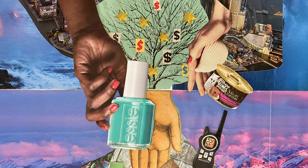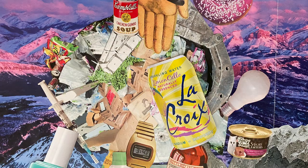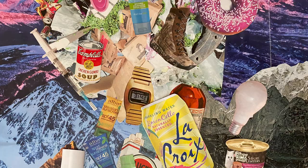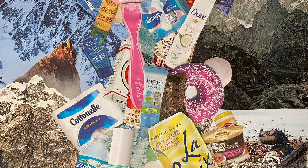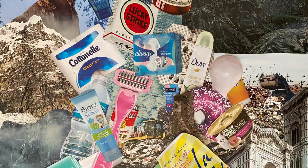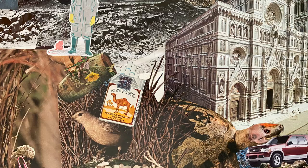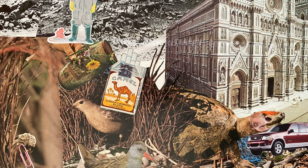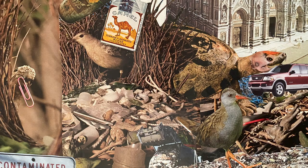Buying whatever we want and sending the packaging to the landfill as soon as we're done, we are literally turning our sacred home, our earth, into a garbage dump. I don't actually think that we're going to save the planet by turning all this waste into art supplies, but I do think we can start by changing our way of relating to all of it, not only for ourselves, but also for all living things that call this place home.